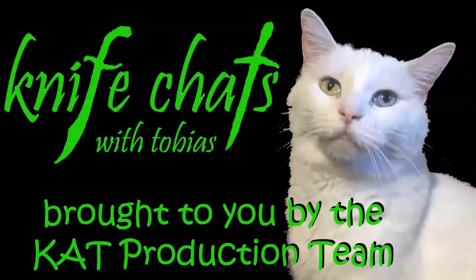Welcome to Knife Chats with Tobias, brought to you by the Cat Production Team.